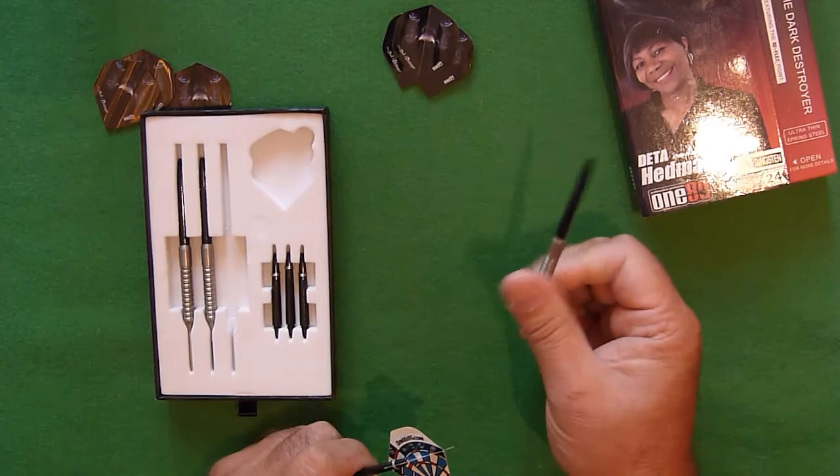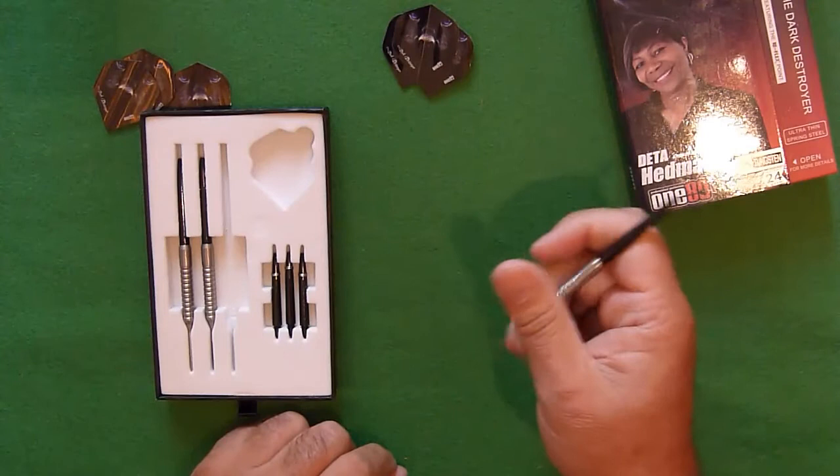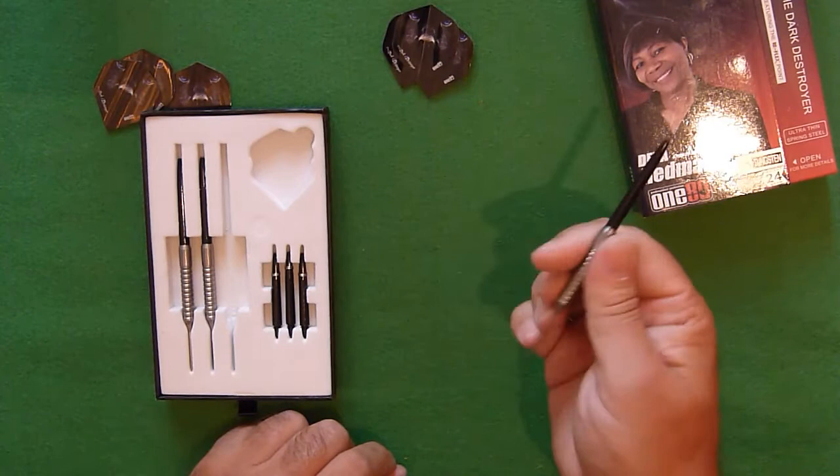It actually feels really nice for the way I hold and grip a dart. A lovely grip, really nice grip — level 4. Feels good.